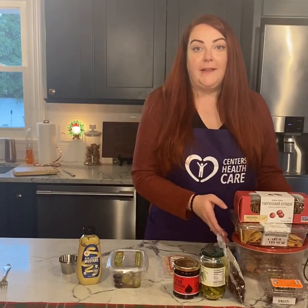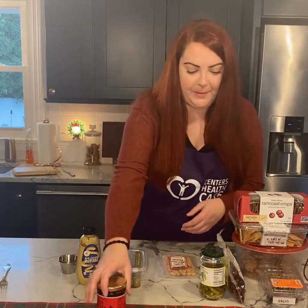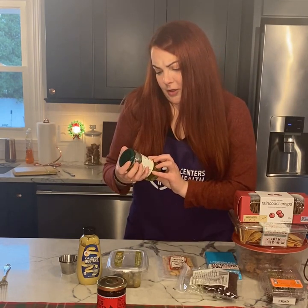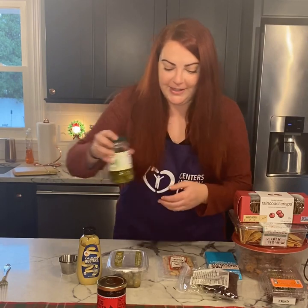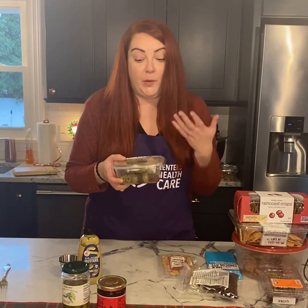Some of the other staples I like to add include fig butter — I get this from Trader Joe's, but any jam works perfectly. You could even use a red pepper jelly; it's delicious. I also like to add pickles — in this case they're called cornichons. I get these from Trader Joe's too. I also like to add a medley of mixed Greek olives. I get these from BJ's, though they also have them at Trader Joe's. These are pitted, but you can get them with the pits in if you prefer.